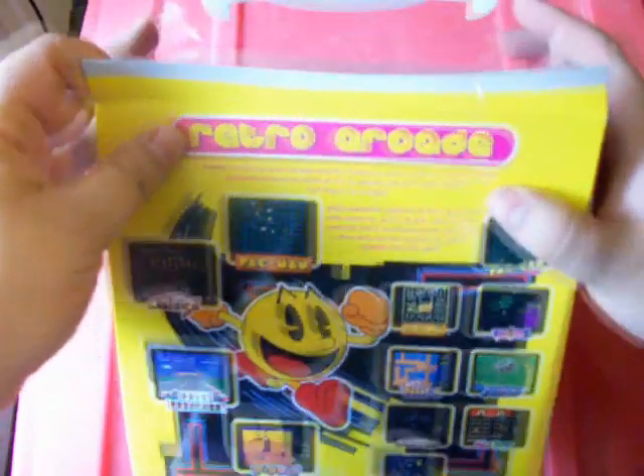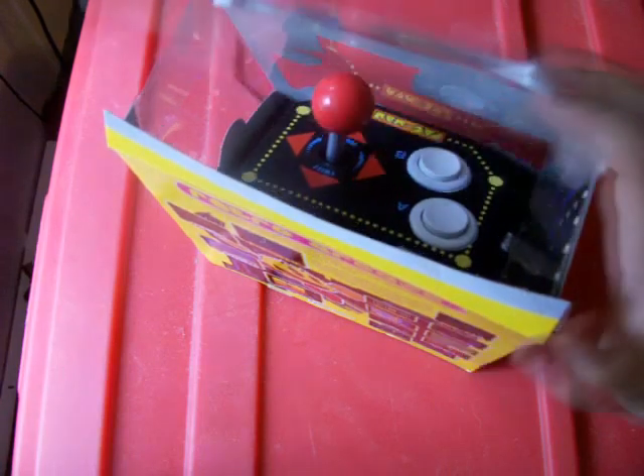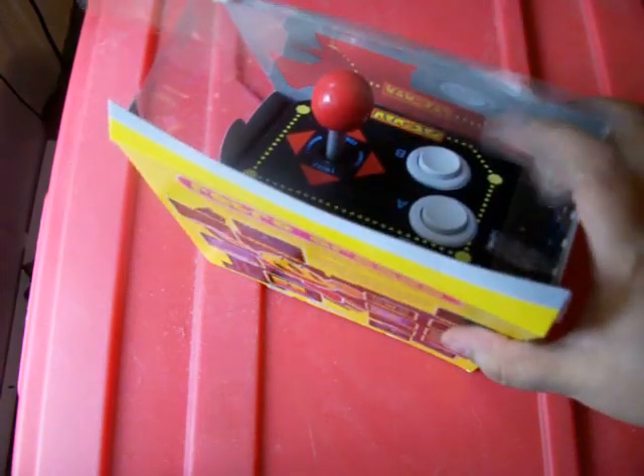I've already tried this intro a couple of times. The first time I made my way quite a bit through and didn't realize that I didn't have the memory card in the camera. So, let's attempt to unbox this.